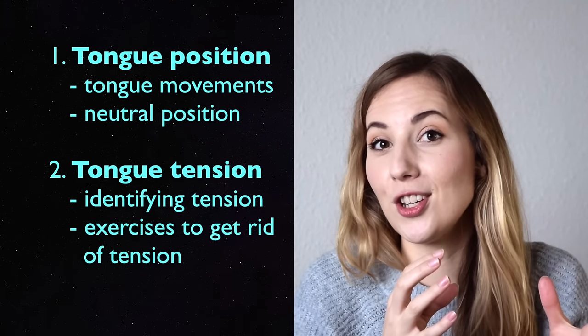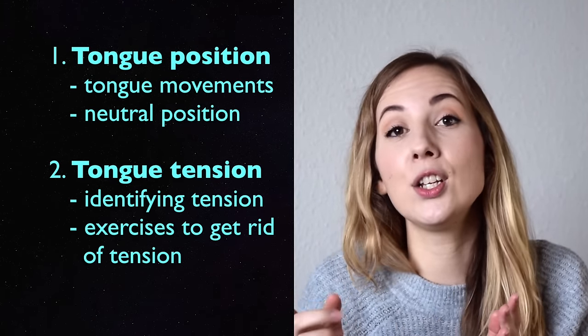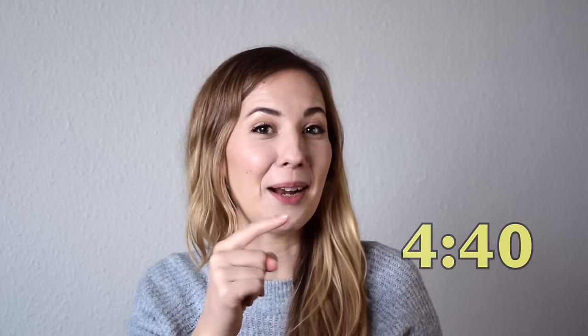Today we're going to look at tongue position — how does your tongue move and where should it sit — and then we're going to look at tongue tension. If you already know how your tongue behaves and just want to get to the tongue tension part, it starts right at this time.